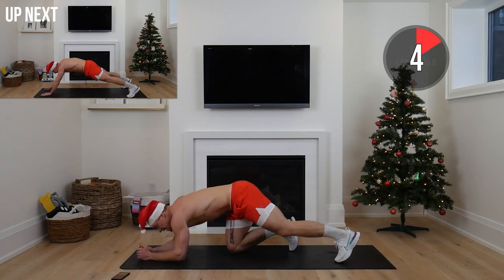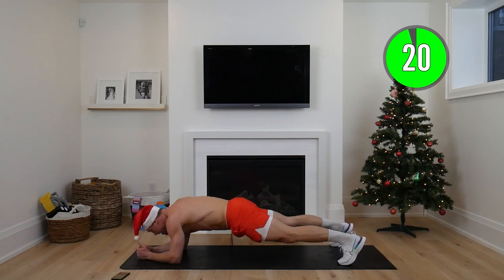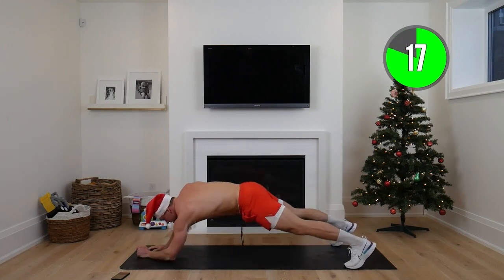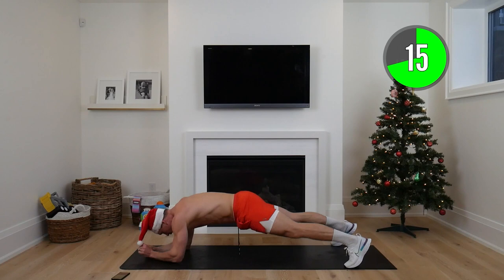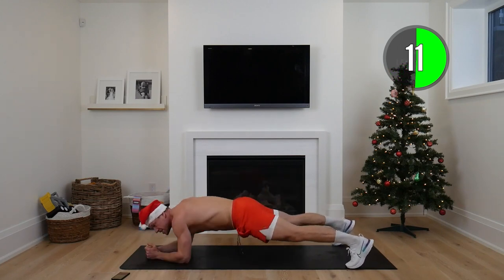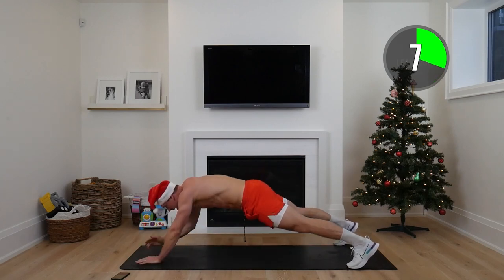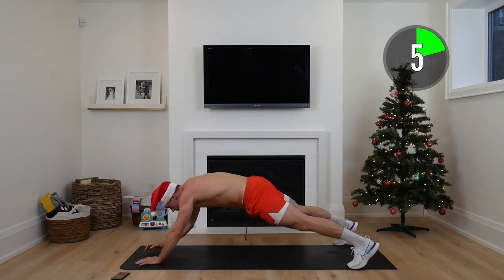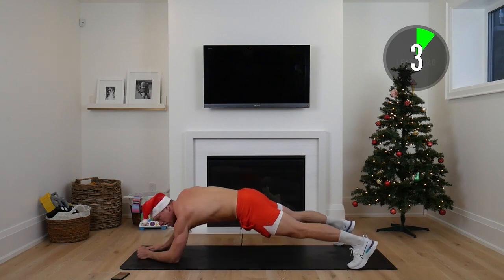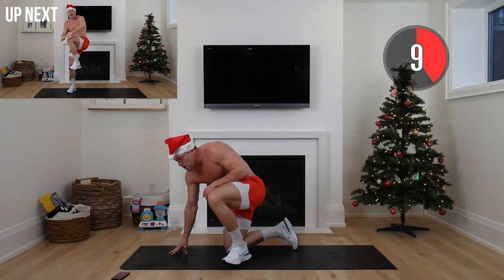Elbows to hip — on your knees or full range. Alternating. If you're full range, focus on keeping those hips tight. If you feel like you're wobbling, drop to your knees or widen your stance. All that matters is that what you're doing is hard for you — not about what anyone else is doing.